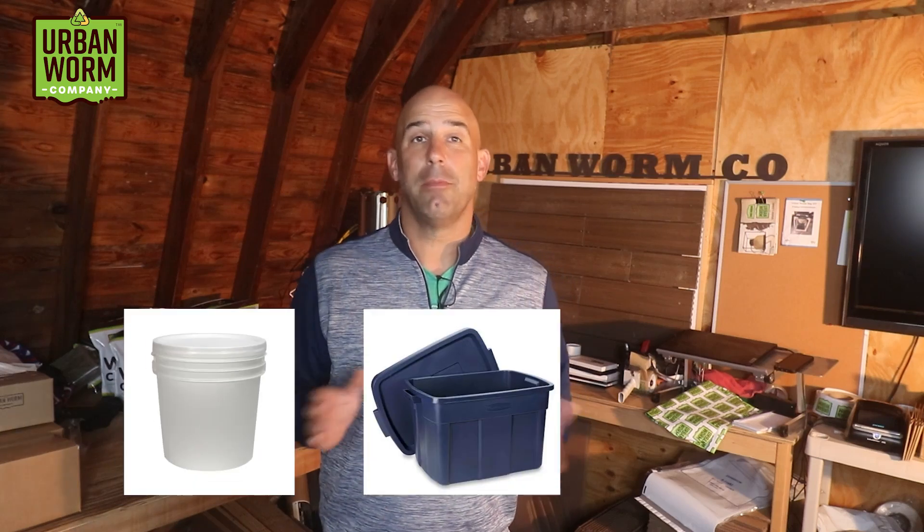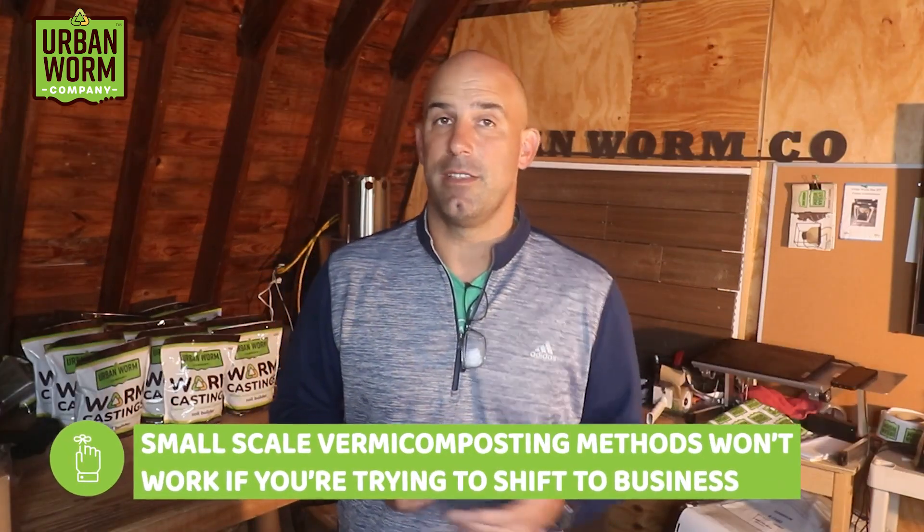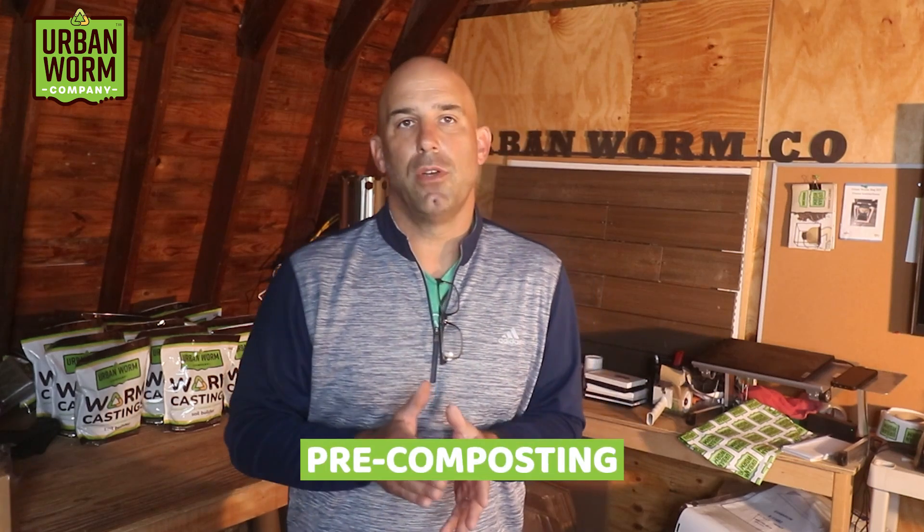One thing I want to stress is that the methods you're using now at a hobby level — like buckets, Rubbermaid totes, and even the Urban Worm Bag — probably won't work if you're trying to make it go as a business. So what looks like success at a small scale probably doesn't translate to business success. Large-scale vermicomposting almost always requires something called pre-composting.